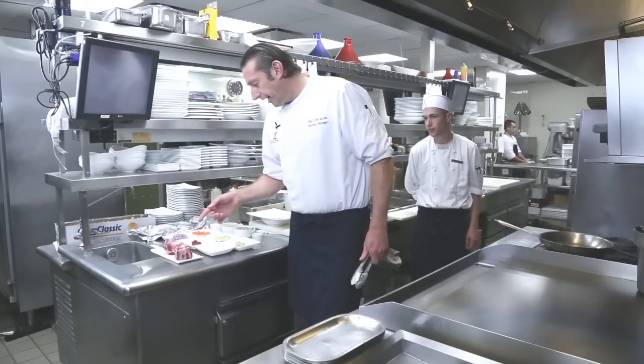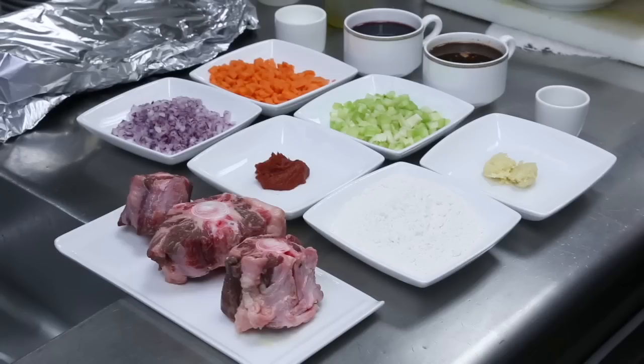What we have here is we have the oxtail, some flour, tomato based, onions, carrots, celery, garlic, some rosemary, some beef stock and some red wine, salt and pepper to season.